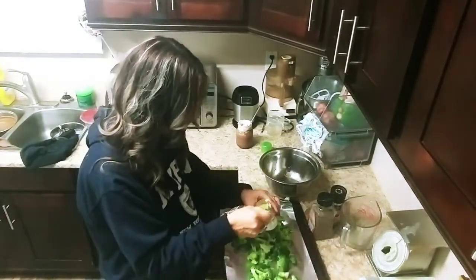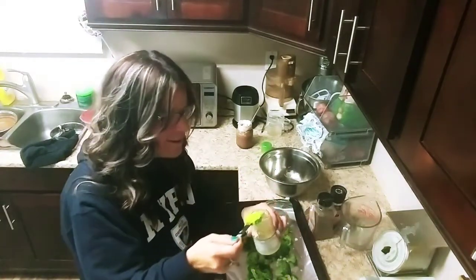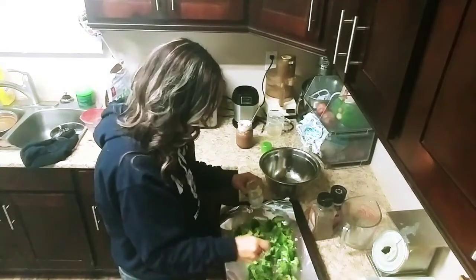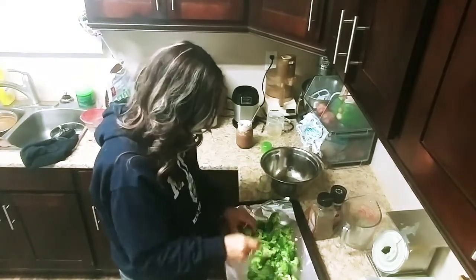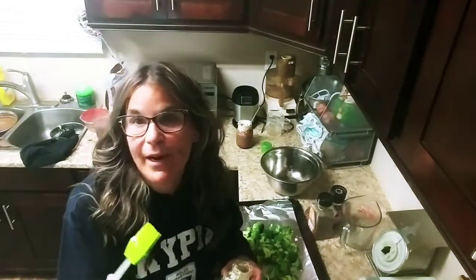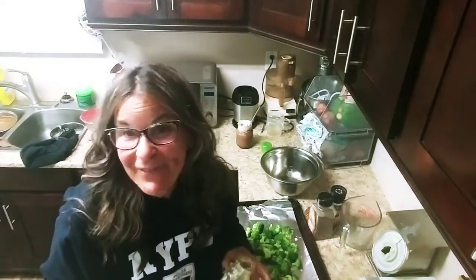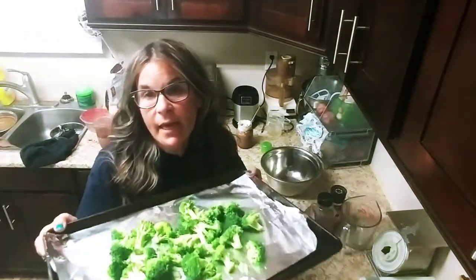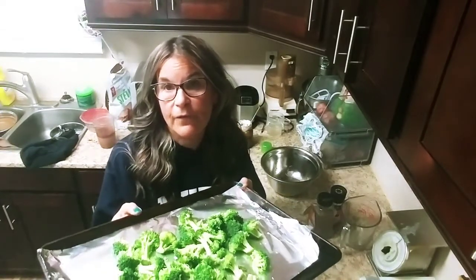I'm going to use about a tablespoon or so but I'm not measuring. I just like to use this gadget to spread the garlic on. I just like to spread it on like that. When I'm finished the video the name will come to me, but I'm not redoing a video just because I couldn't remember the name — this is just real life. So you put your salt, pepper, and garlic on. If you want to use any other spice you can. A little bit of olive oil spray — you can use regular or flavored olive oil — then put it in the oven for about 15 to 20 minutes until it's brown.